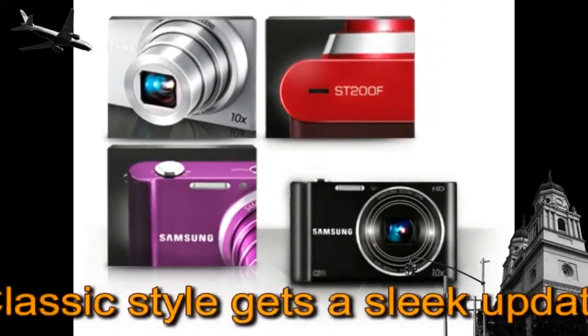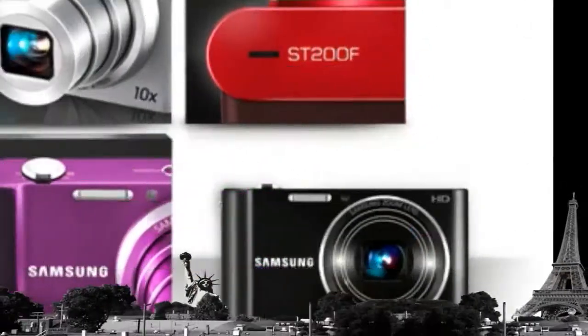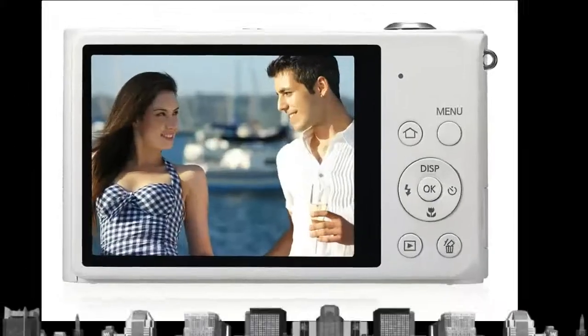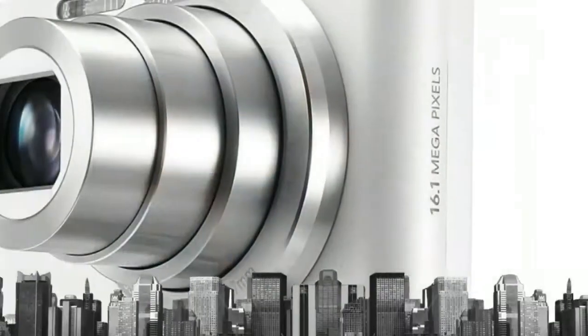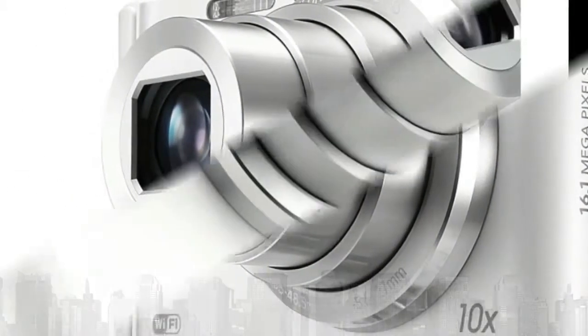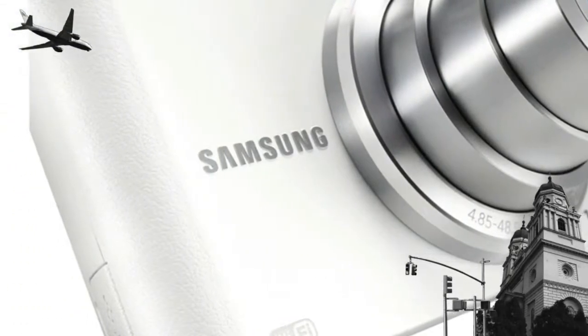Slim and stylish design: From the modern flair of its slim unibody profile and shimmering metallic front, to the classic styling of its molded grip and leather pattern back, the ST200F is designed to capture the eye as well as the photo. It comes in four luxuriously striking colors so you can choose the one that most appeals to you.